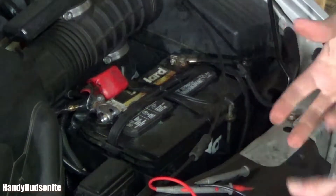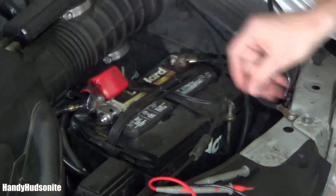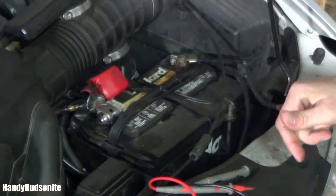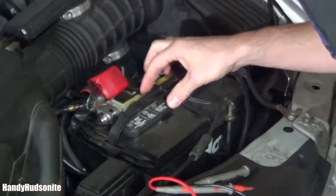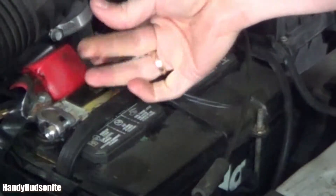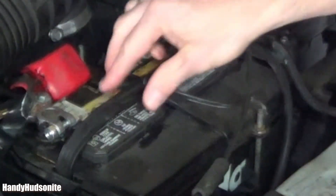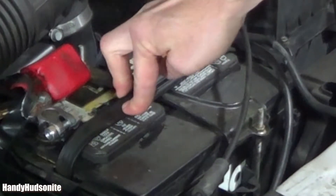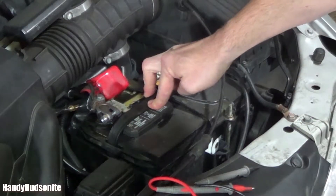Four years is the rule of thumb for the lifespan of a battery. And check for corrosion around the electrodes here — the positive and negative — because corrosion will indicate that something's going on. Now that I look at this, I am seeing some green corrosion on the top, which may indicate that this battery is leaking.